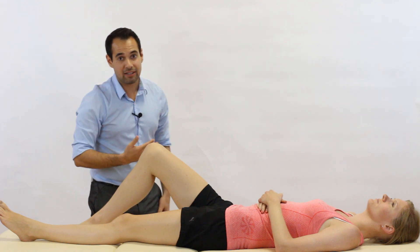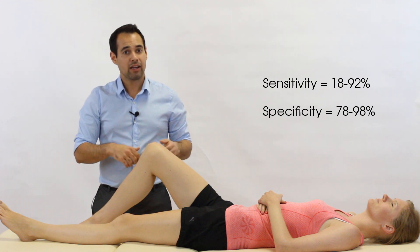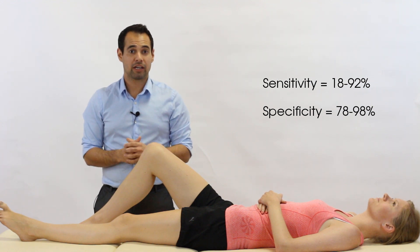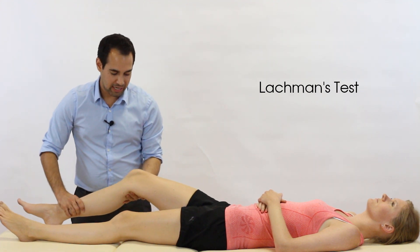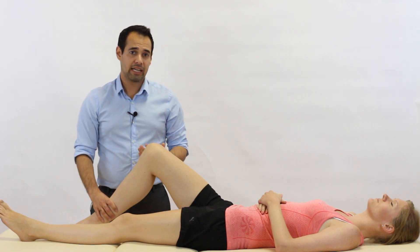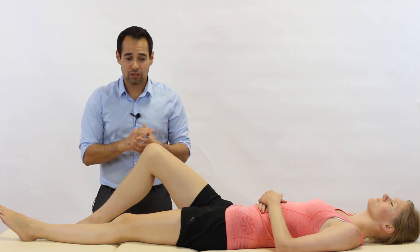So those are the different ways you can perform the test. A positive result is a soft or mushy end feel to the movement, or a significant increase in laxity on the testing leg compared to the other leg. It's often said that the Lachman's test is a more effective way of diagnosing an ACL tear because, whereas the anterior draw test is done at 90 degrees of flexion, the Lachman's test is done at about 30 degrees, which is the more functional position for the ACL. I really do like this test, and if anything I'll use both to diagnose an ACL tear — if I'm suspicious, both tests are likely to come out positive, so it's a good test to add to your toolbox.